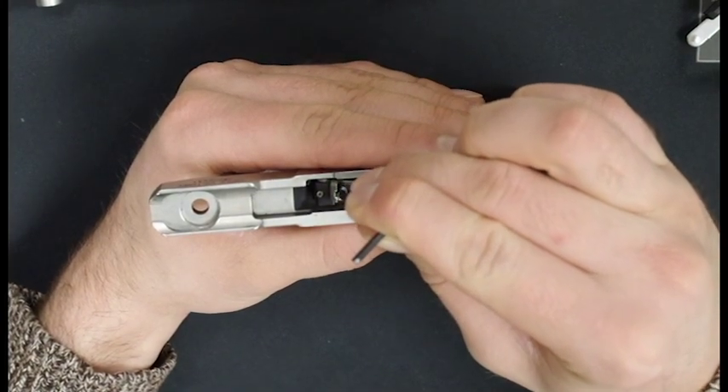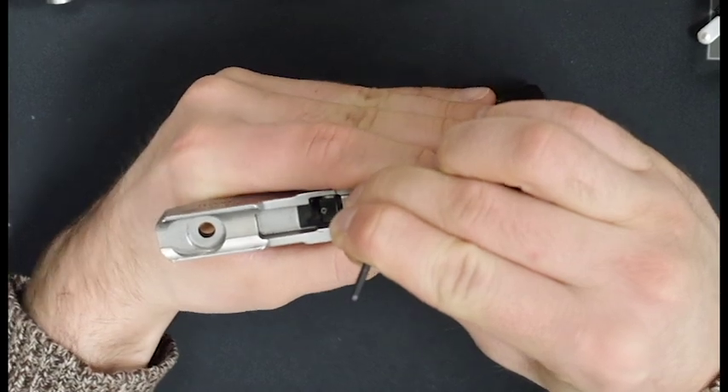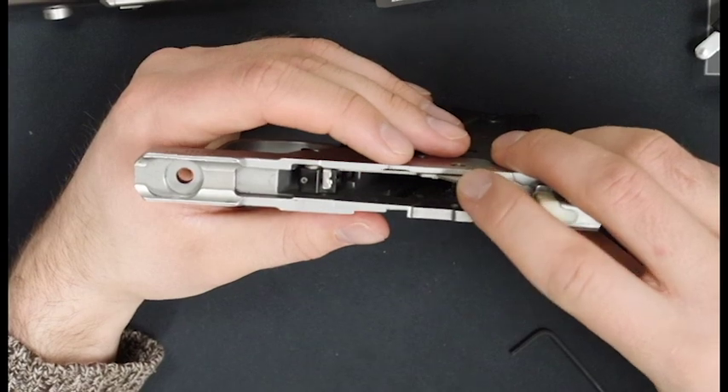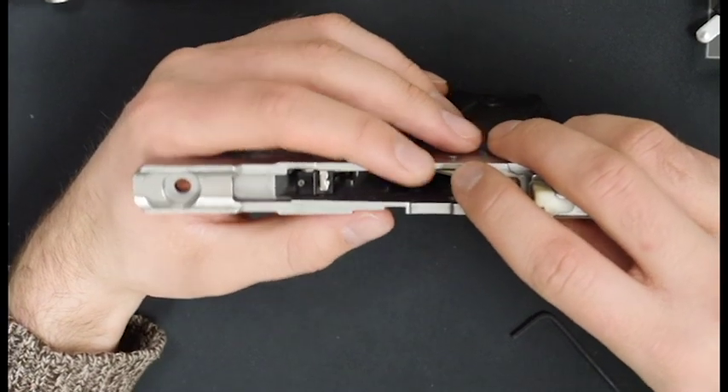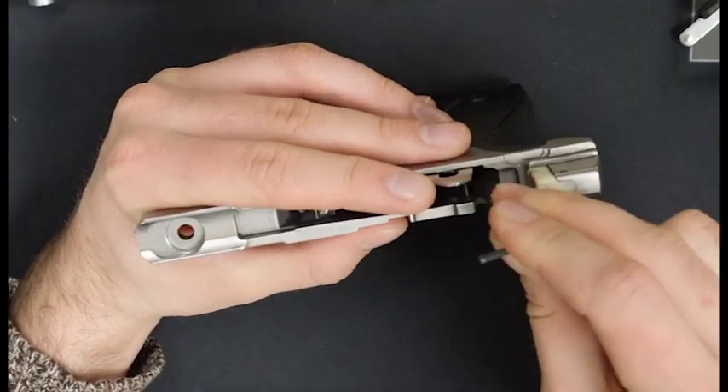With your other hand, apply pressure to the trigger bar so that it catches the detent once it gets underneath. Keep holding the trigger bar down, then pull the sear forward so that it catches the trigger bar.